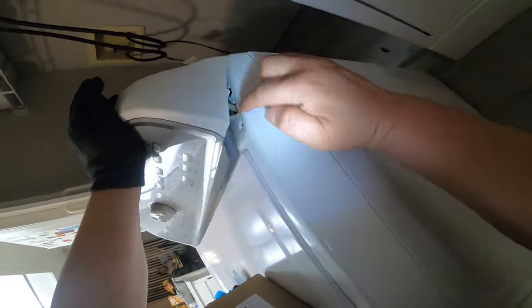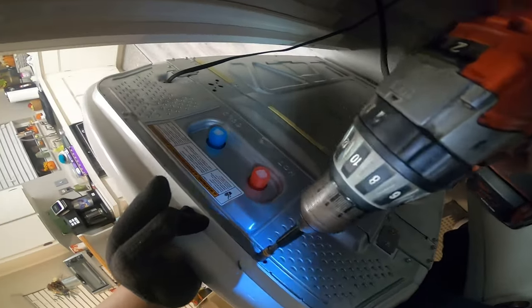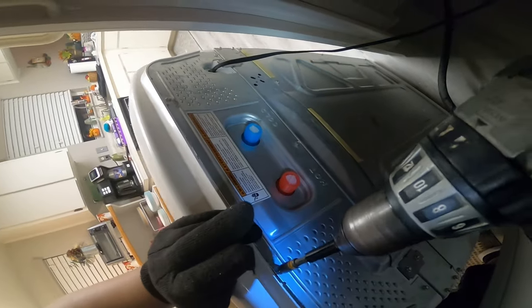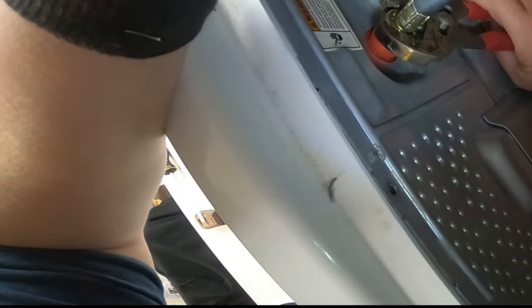I didn't show it in the video, but normally there are also two quarter-inch screws that hold that panel piece in place. I didn't have that in the footage at the beginning, so you'll need to remove those two screws as well and reinstall them after you replace the water valve. Now we're going to go ahead and connect the washer and turn on the water valves after connecting the water hoses where they should be.